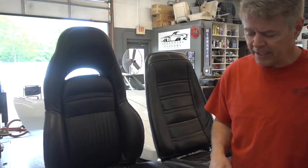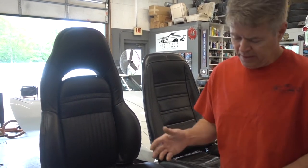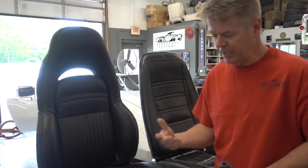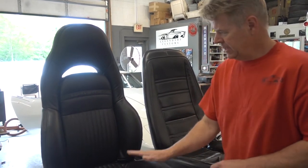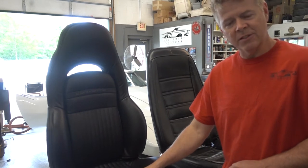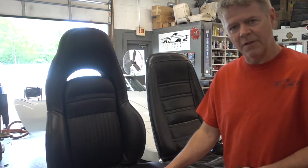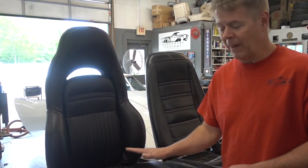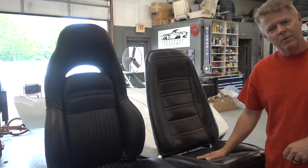It took us about a day and a half in the shop to get this completed, because we had to literally engineer it. Not that big of a deal, but we're giving you some pointers if you want to do this at home — a person could. We'll get some more footage of Zach installing these. We have to hook up the electrical, get him in the car, and then they're ready to go. We'll call Mark tonight, getting this bad boy back on the road with a lot more comfort than it originally had with these old seats.